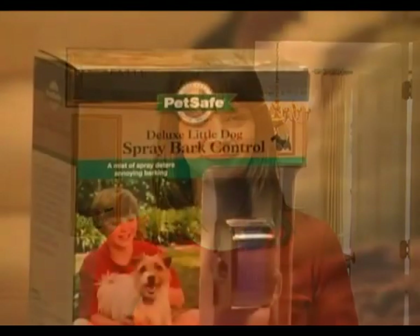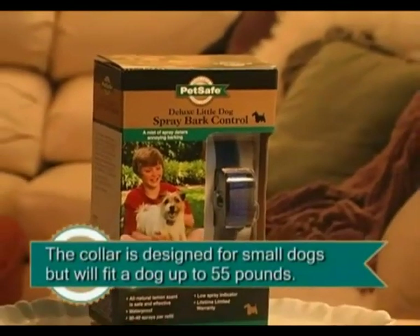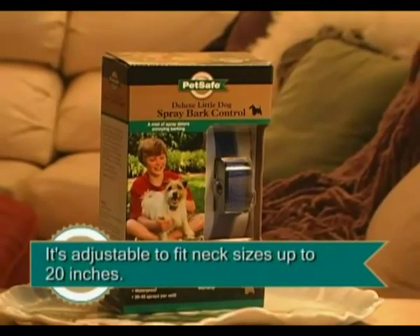This video demonstrates how this collar works and will help you understand how to use it. The collar is designed specifically for small dogs, but will fit pets weighing up to 55 pounds. It's adjustable to fit neck sizes up to 20 inches.